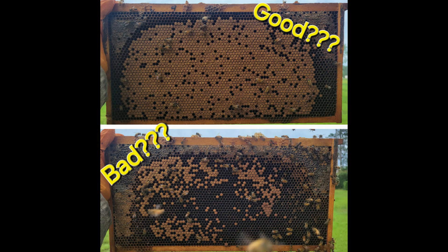Hello everyone and welcome to episode 12 of the Pollination Podcast. Today we're going to be discussing if the brood pattern is a reliable indicator of queen quality.